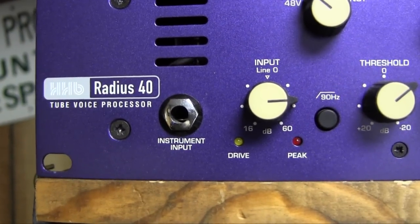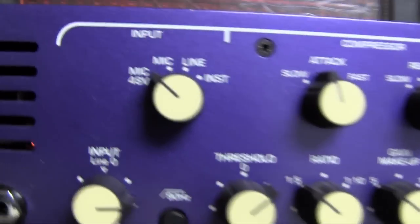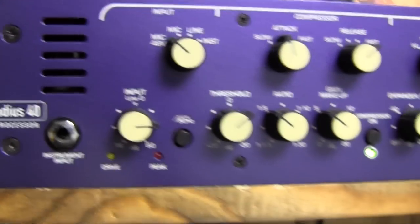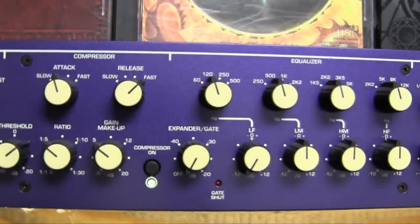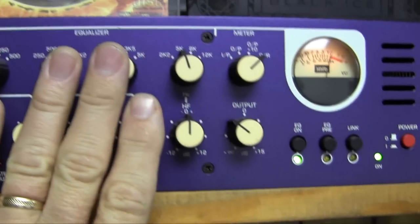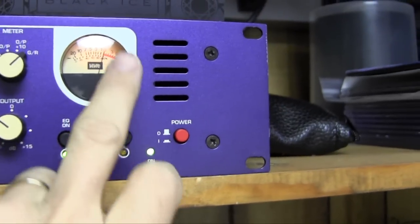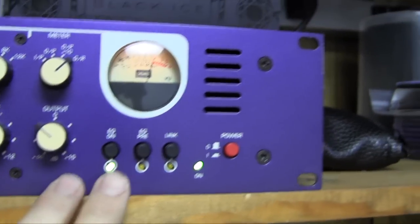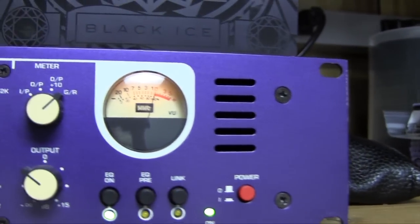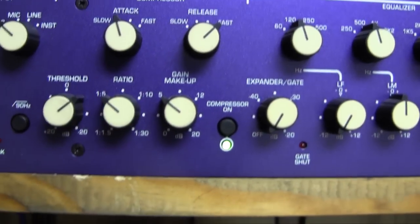That's good for recording vocals because you want to be able to add stuff later, not have anything added before. That runs into my voice processor, a HHB Radius 40 - basically it's a tube preamp. You can see the tube in there; I replaced them with 1957 RCAs with the long black plate - they really do sound nice. There are three of them in here, so you have a compressor, an equalizer, output controls, and you can watch your meters.